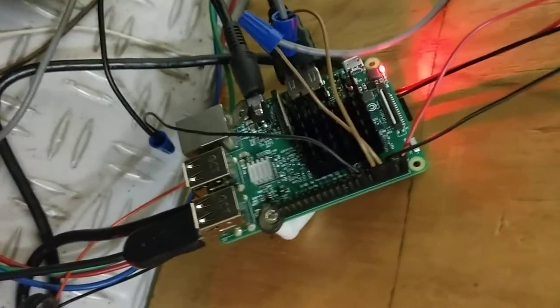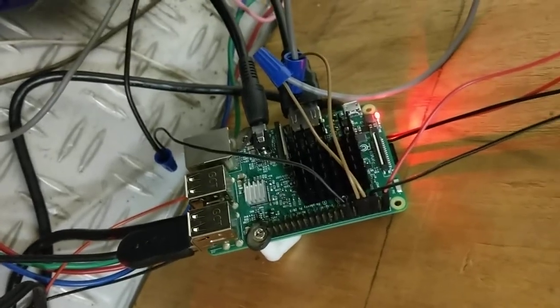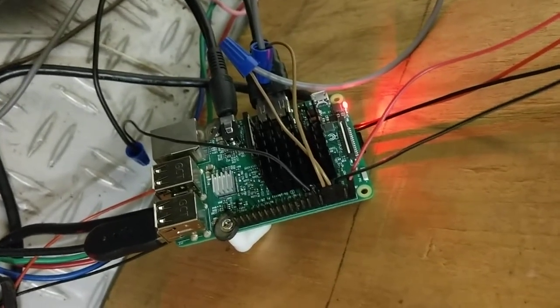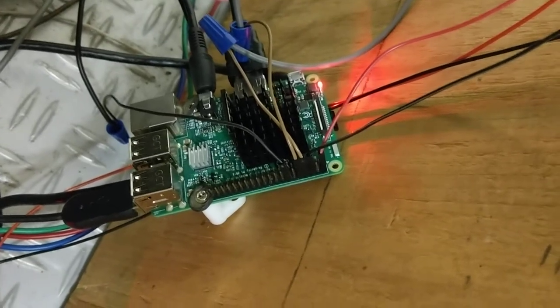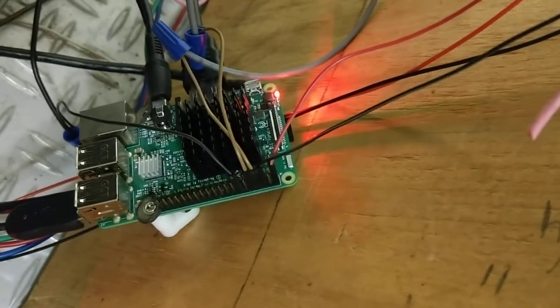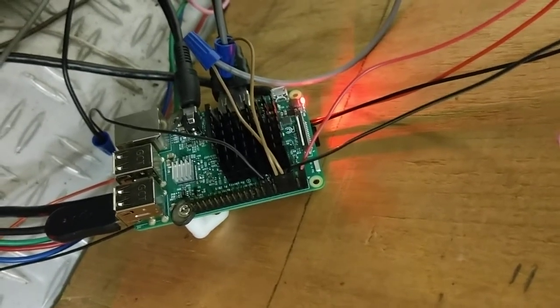The second step was to write a little Python application that would intercept the LED commands from MAME and send those commands to the GPIO port on the Raspberry Pi. There's the Raspberry Pi. Those two brownish-beige wires are the two LEDs. The black wire plugged into the GPIO is the ground, and then the red one is 5 volts, and the other black one is another ground.